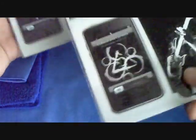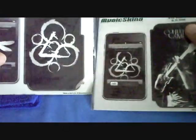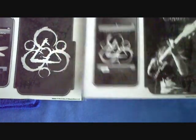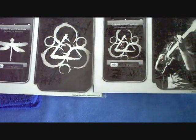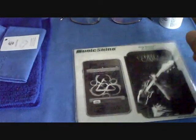As you guys may have noticed from my other videos, I'm a huge Coheed fan — I love them. And I got their music skin, I'm so happy! I have no idea which one's better, I'll try this one first.